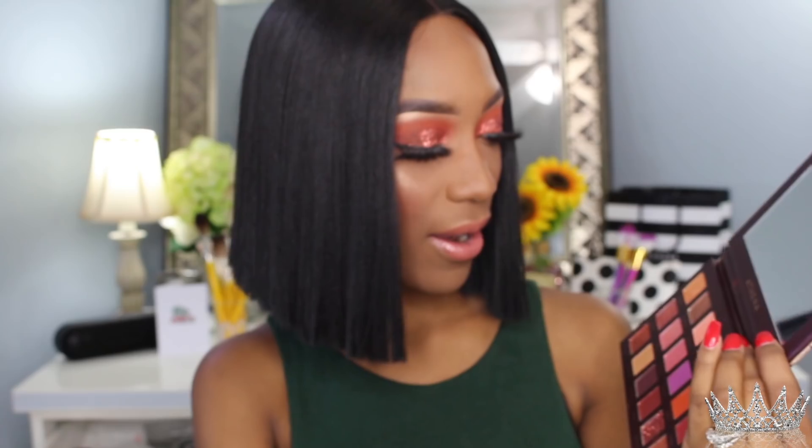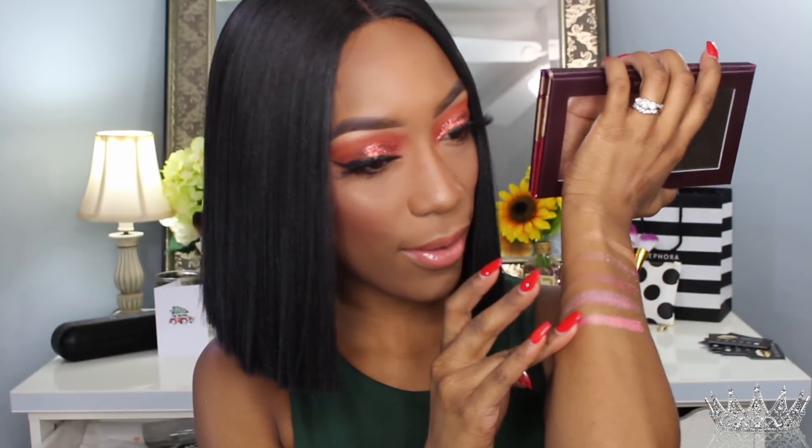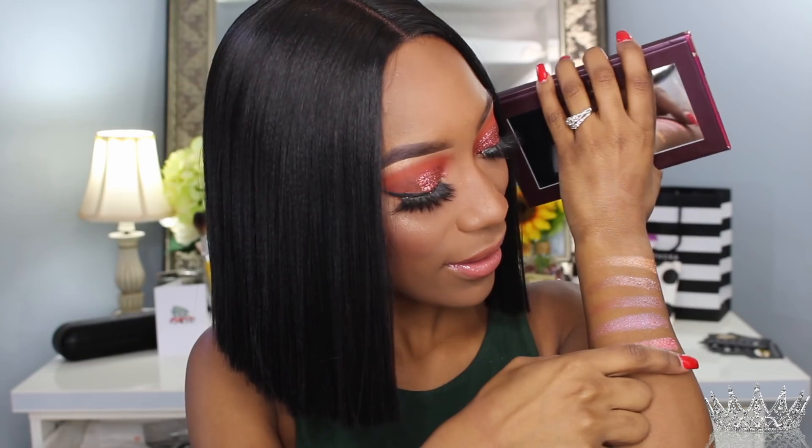The next shade is called Medusa — I like that name. Wow, that is gorgeous. The next shade I'm going to take is called Divine. Oh my god, that looks so good! This is the shade I should have used — using a gold shadow is like my go-to glam eyeshadow look. I'm kind of happy I didn't go that route today, but it looks super pretty. The next shade is called Cunning.